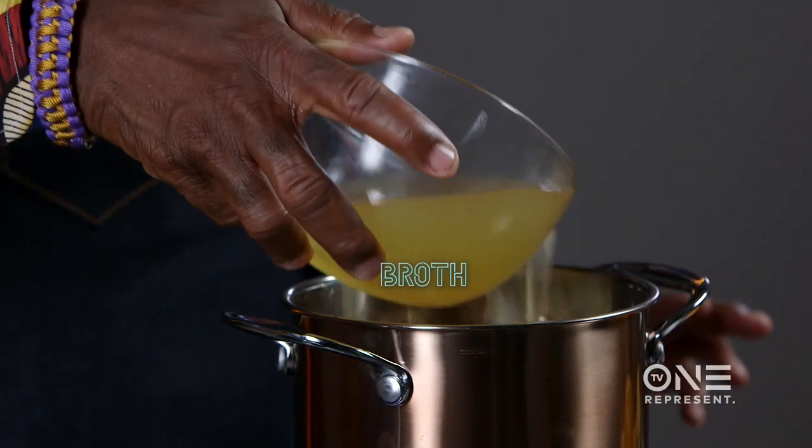What makes the perfect collard greens? Here's the secret — drum roll — the broth.